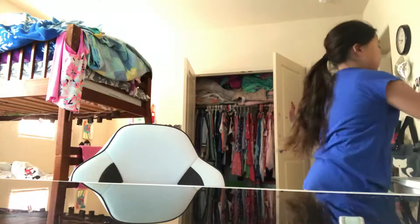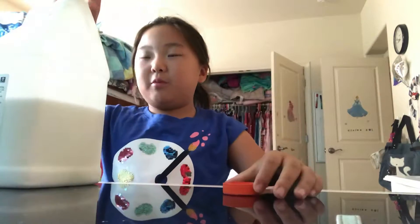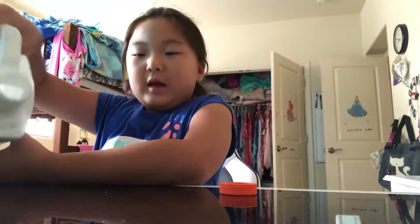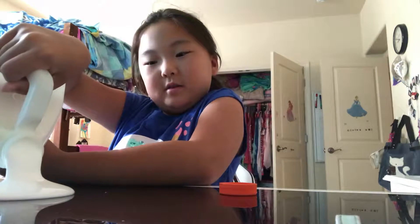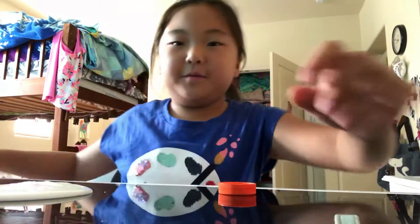So just pour the glue randomly anywhere, but don't put it around the edge of the table because it might drip. Okay, I think this is enough — it's really kind of droopy, so let me show you.